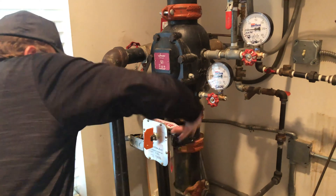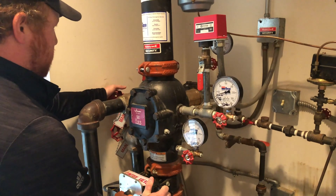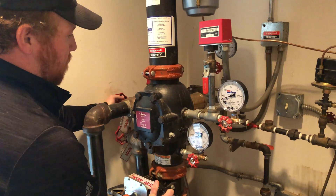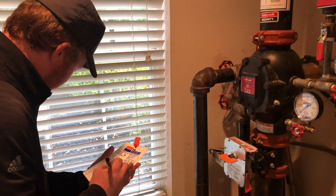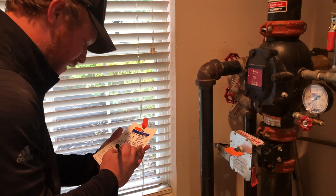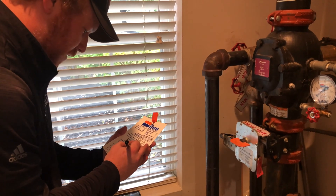The main control valve to the system is shut off. After the control valve is off, the main drain valve is opened to allow the water to drain out of the system. While the system is draining, the trip and water flow time is recorded on the sprinkler tag. The technician writes their initials, license number, and date at the bottom of the tag.